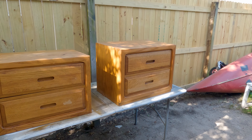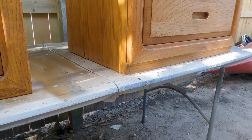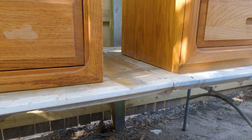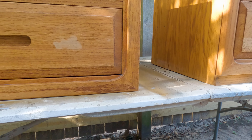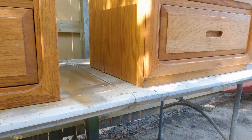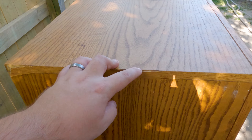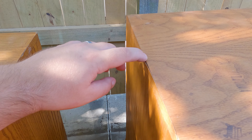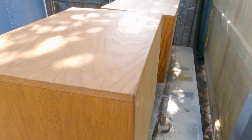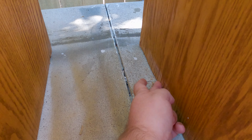As we put them on a table we also realized one is taller than the other. It looks like this one's got the base and this one doesn't, so I'm not sure if somebody trimmed it already because there is some water damage. We're definitely going to trim this one — the banding's falling off on all sides. The backs are good; this is actually plywood.